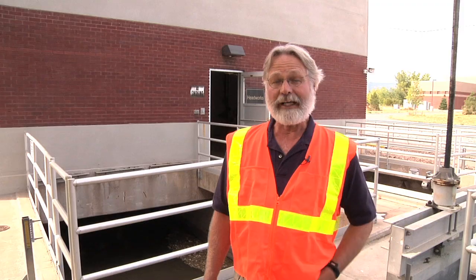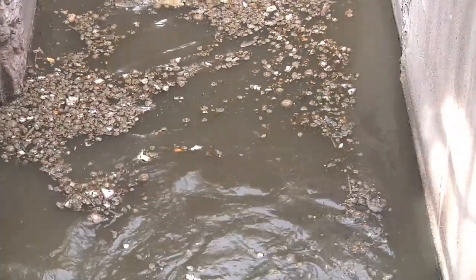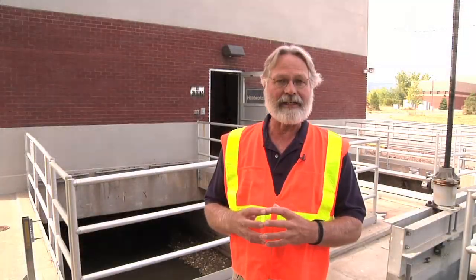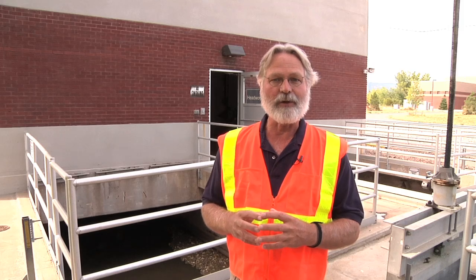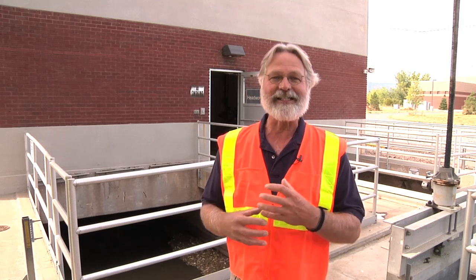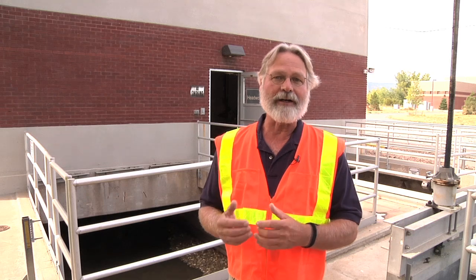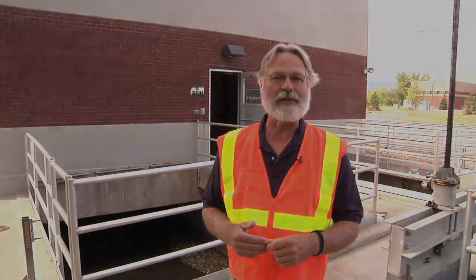Most of the material you see floating on top of the grit chamber are grease balls. Those are formed after the bar screen and come from people pouring grease down their drain, where it coagulates once it gets into the sewer, and as it touches other grease it forms these balls. Grease is lighter than water so it ends up floating on the surface.